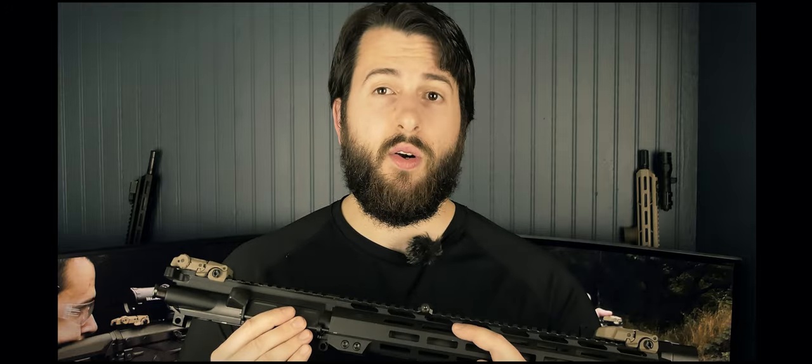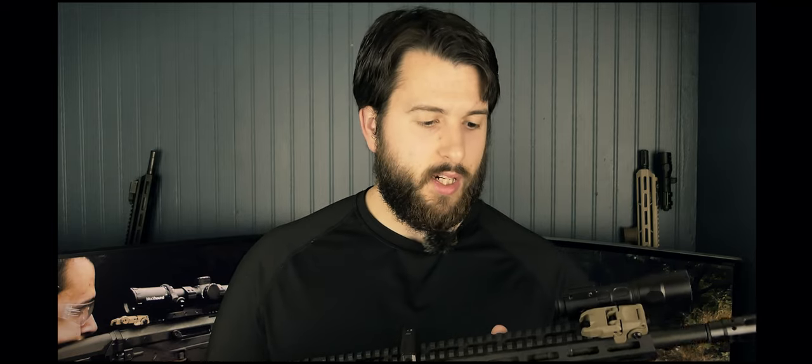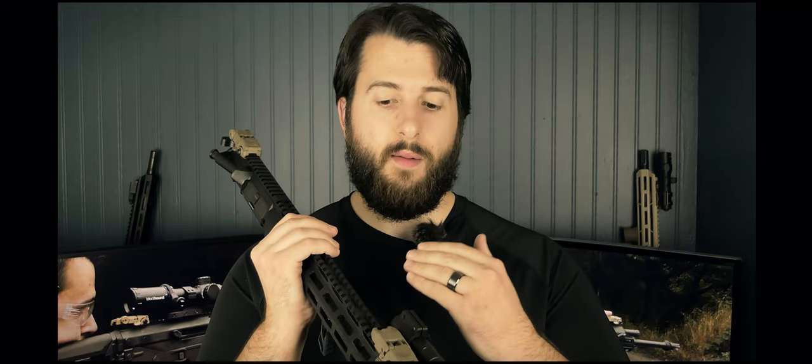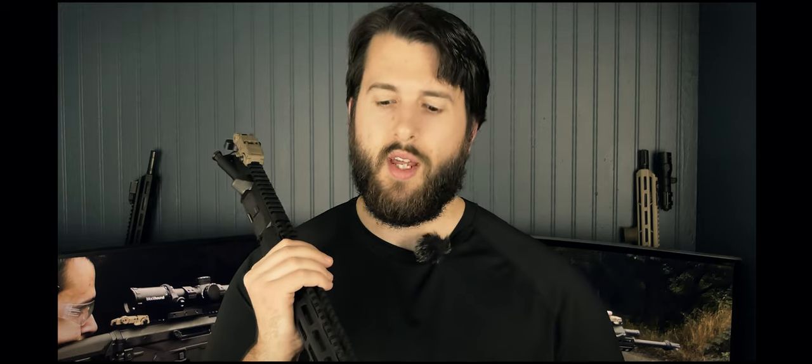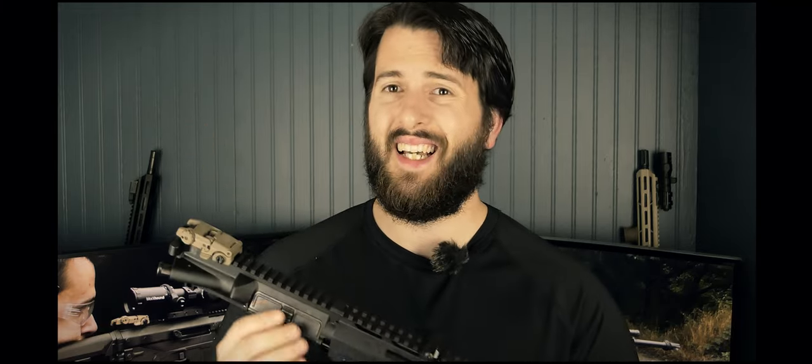The entire build with the lower receiver is a little bit under seven pounds, so it's a very lightweight, easy-to-point system. The rail is an AIM Sports rail, which I've had problems with in the past, but this one seems very good. The material is not the thinnest, which I prefer — more meat on a handguard means it won't bend on me. I've had some ultra-thin, more expensive rails bend on me before.